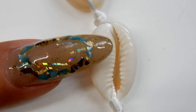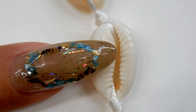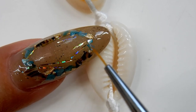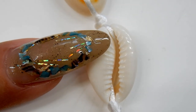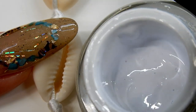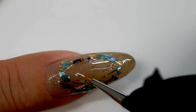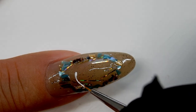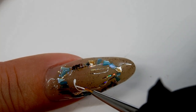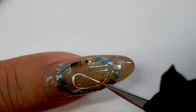Now I'll start the construction of the cowrie shell — this is what a cowrie shell looks like and it's going right in the center of the nail. I'll be using a thick gel paste: I draw out the cowrie shell shape and then start filling it in with the white gel paste.